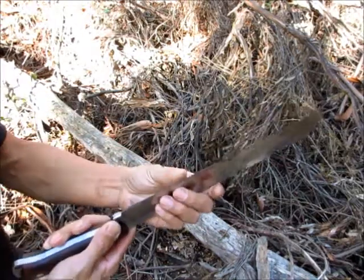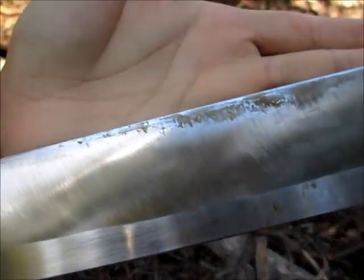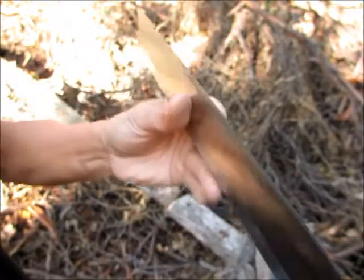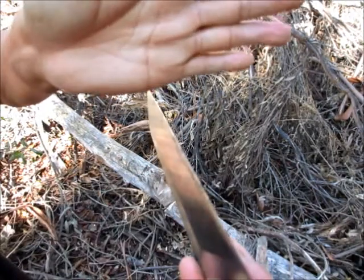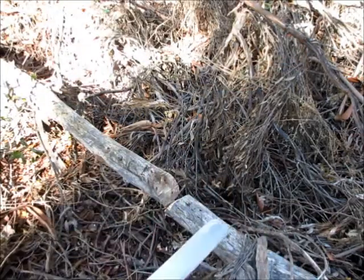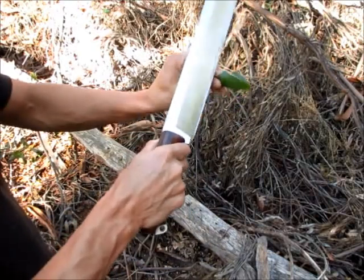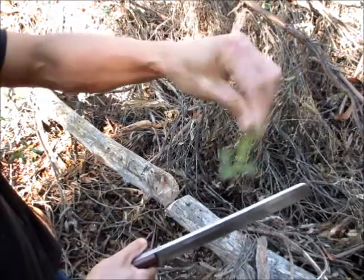Quick examination of the edge — I know it's hard to see. I'll try to do it slow, maybe it'll focus. It's sharp. Still sharp.